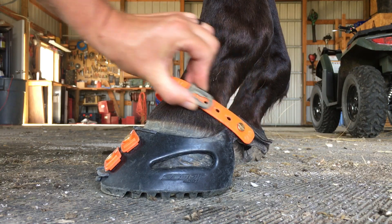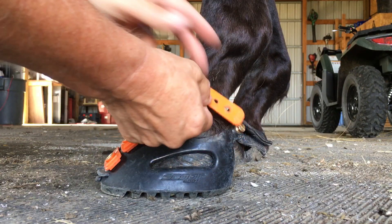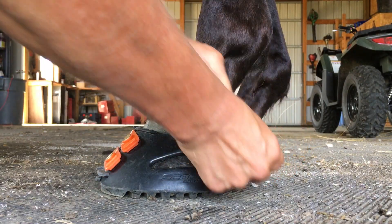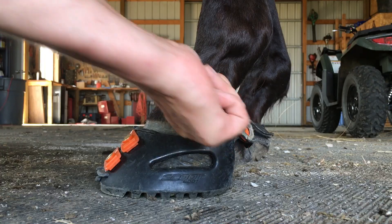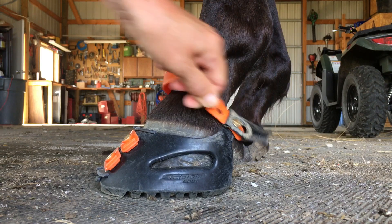As an example, if you were to get a stick or a twig up under this Pastern Strap, it doesn't take much to pull that off. And so the hope is, with this lock, that it will keep that Pastern Strap from popping off. If I put this Pastern Strap Lock back on, you can see it's more secure and it doesn't want to pop off of there.